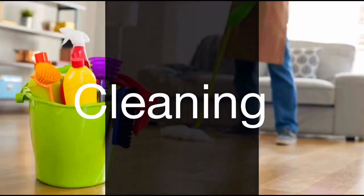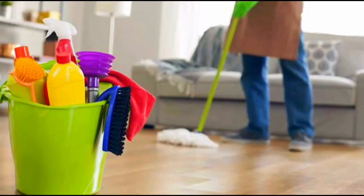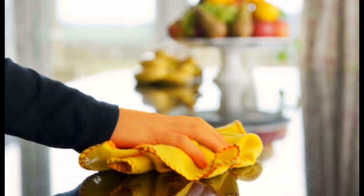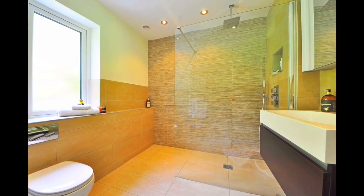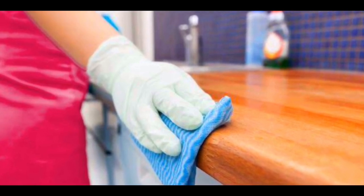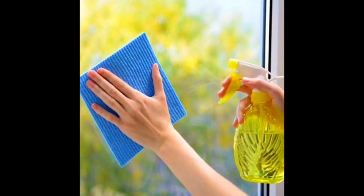These are the deep cleaning steps. We can clean every surface with warm water. We can do deep cleaning and organizing, making it a little bit easier.